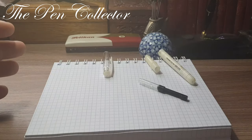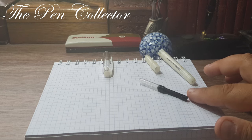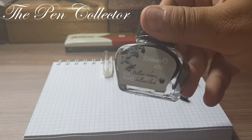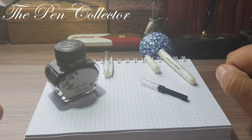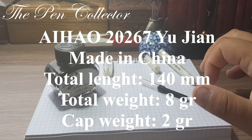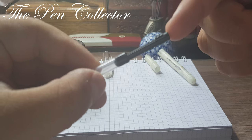This fountain pen was bought among other models which were presented in a box — I will show you the picture. It comes only with this ink converter, so no ink cartridges. For the writing sample I think I will use Pelican 4001 Brilliant Black ink. But first I want to leave on screen the dimensions of this IHAO fountain pen, and after that we will be ready for the writing sample.